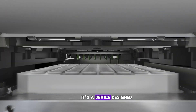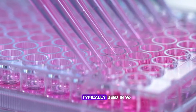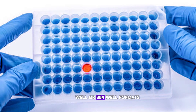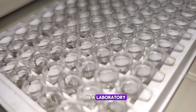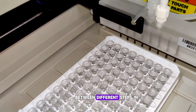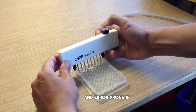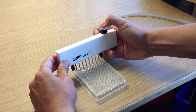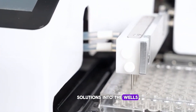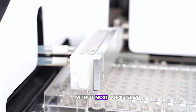Simply put, it's a device designed to automate the washing process for microplates, typically used in 96-well or 384-well formats. In a laboratory, these wells are filled with samples that need to be washed between different steps in assays like ELISA assays. This machine performs tasks that would be tedious and error-prone if done manually. The washer introduces buffer solutions into the wells, removes waste, and repeats the process with utmost consistency.